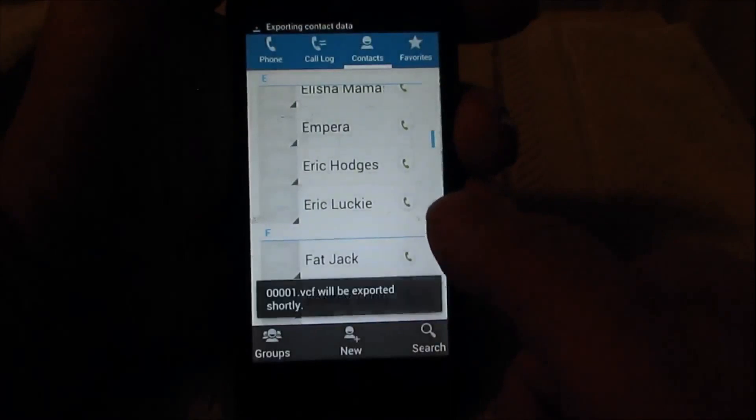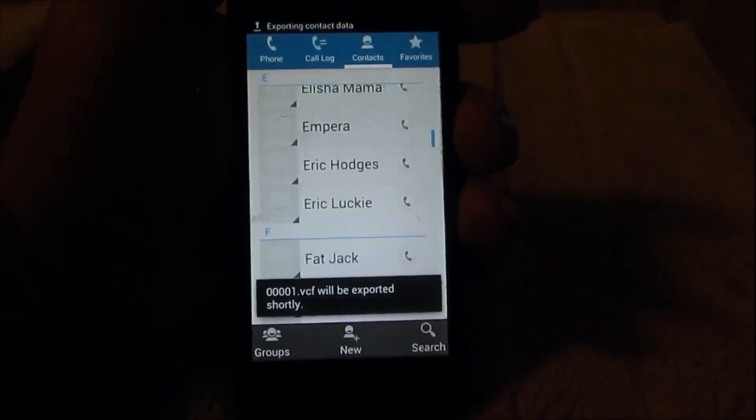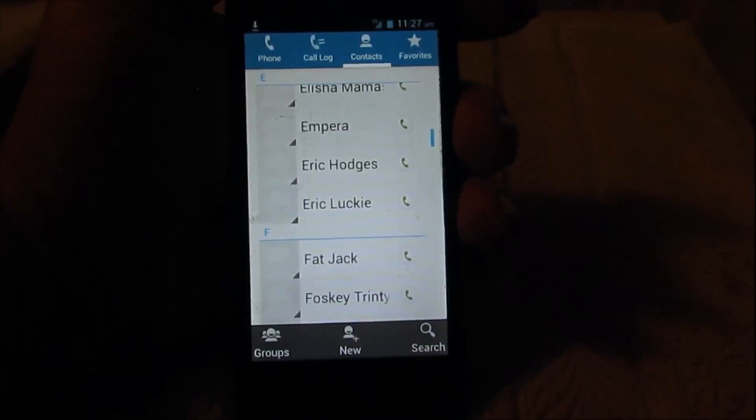Now I'm gonna click OK and the files are going to the SD card. It only takes like maybe 30 seconds.